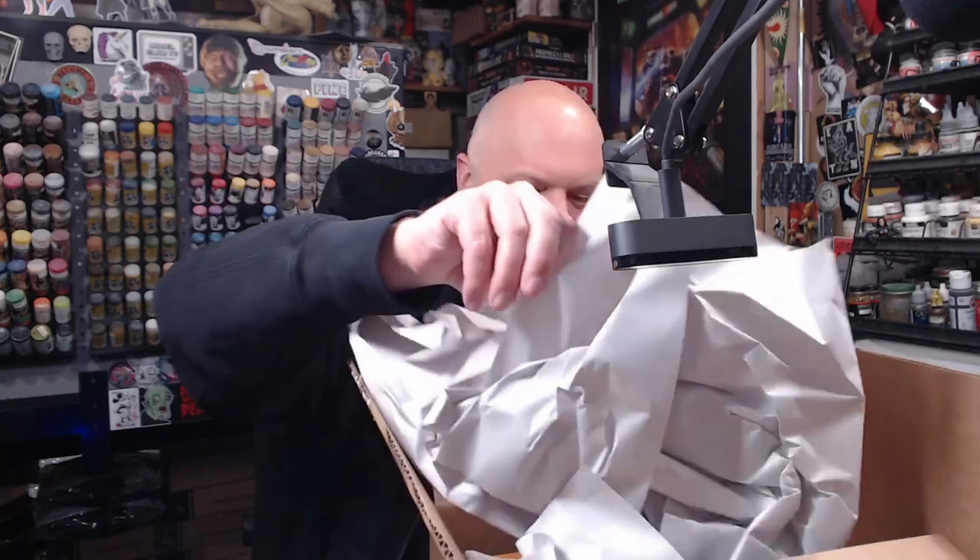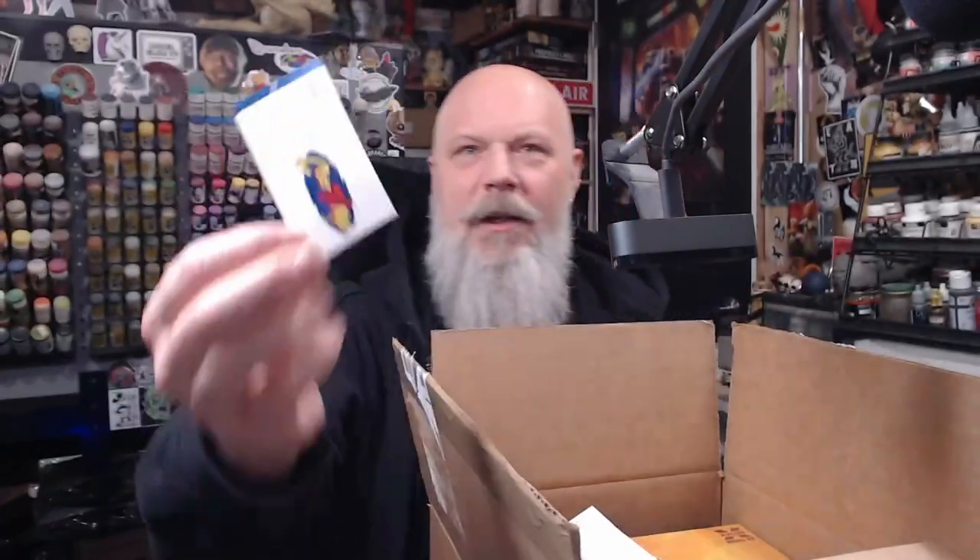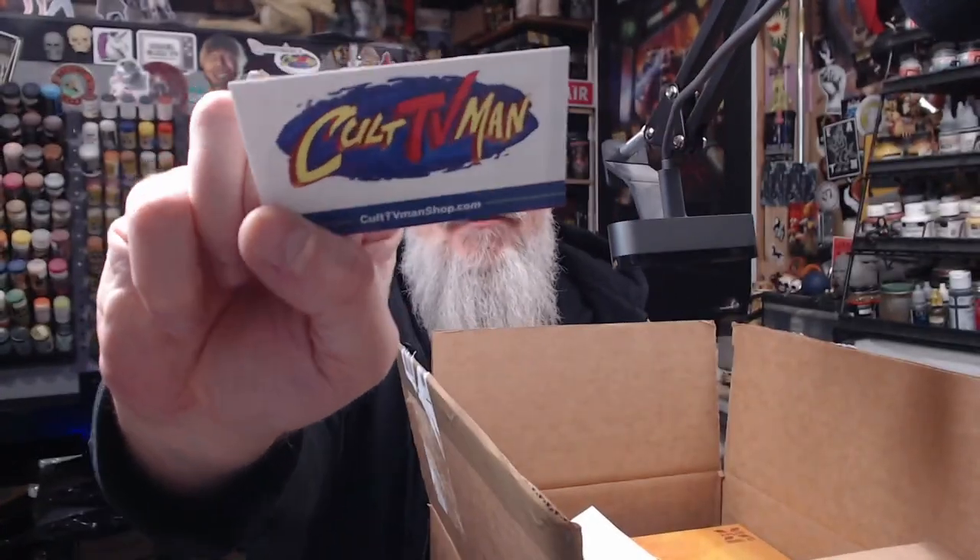Alright, so what's in my box? The packing slip — wow, that just boomeranged around right there. As always, Cult TV Man sends a beautiful sticker. For those of you needing some model kits, cult tv man shop dot com — you'll get a cool sticker when you order. Always sends one with this stuff, which I think is a great touch. You also get an awesome business card when you order from Steve Iverson at Cult TV Man.